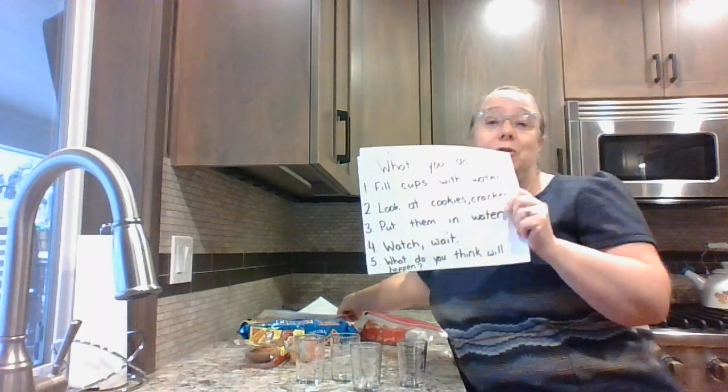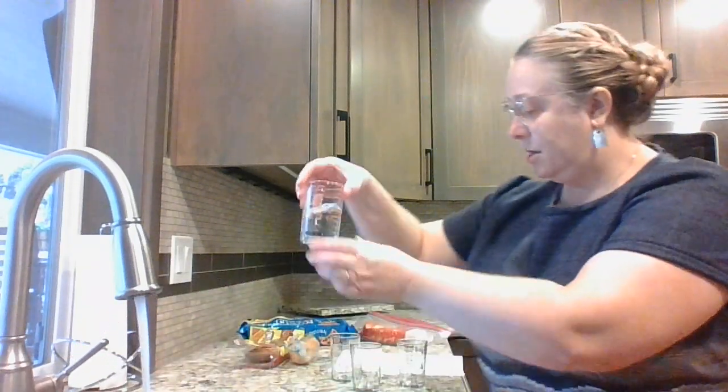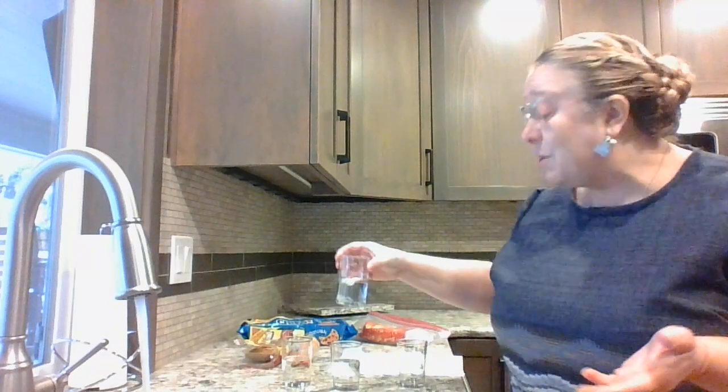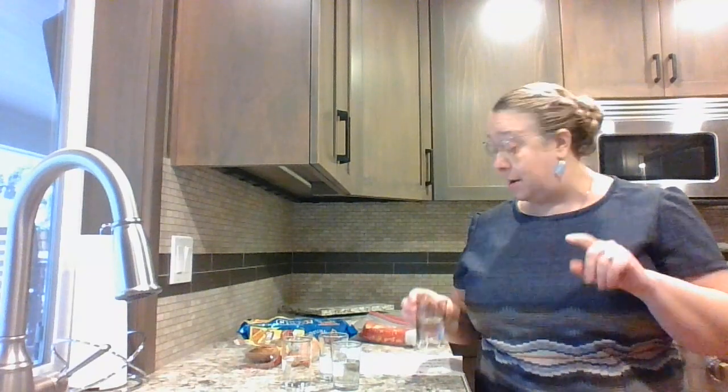This is what you'll do to perform the experiment. First, fill the cups with water. You don't have to fill the cup all the way — I'm going to fill my cups about halfway, and just regular water works. I have four different cups to try this with. Just make sure you have permission from your parents to use the food to see what happens when it gets wet.